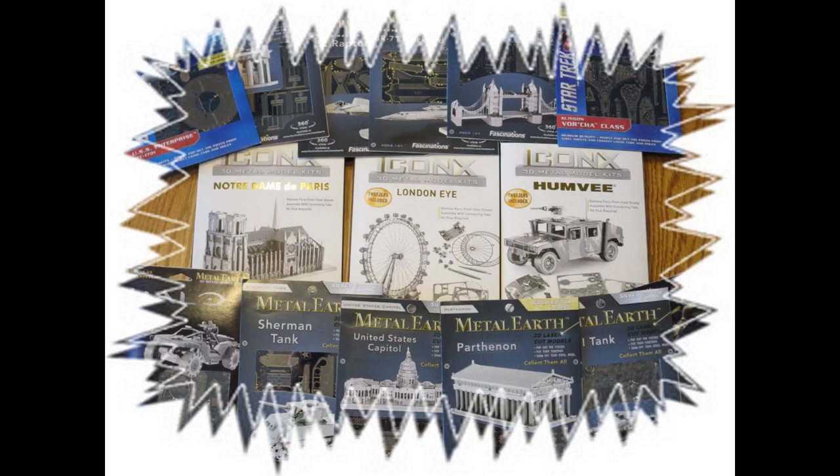About 18 months ago I put out a video with an overview of all the basics of Metal Earth kits. Since that time I've built a lot of these kits, so what I wanted to do is put out a few videos on some of the finer points that I've discovered along the way to help you have more fun with your kits.